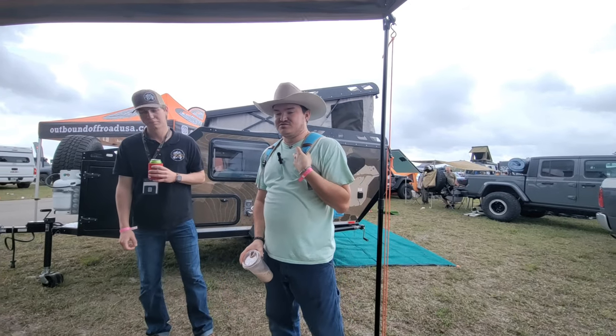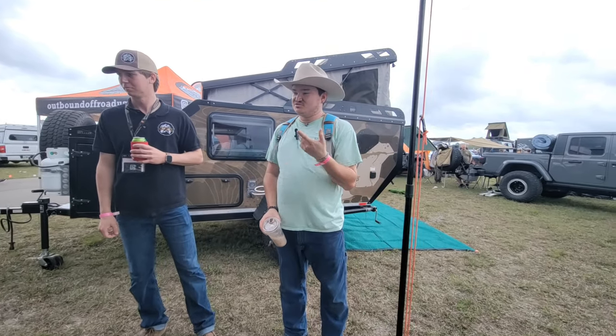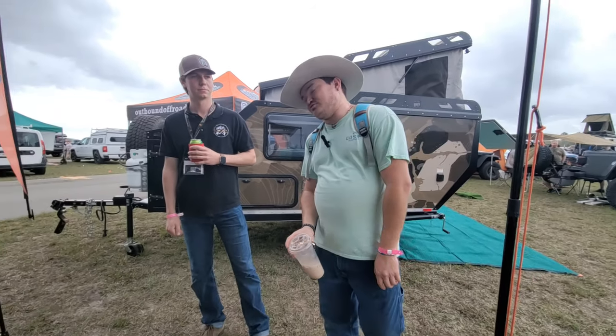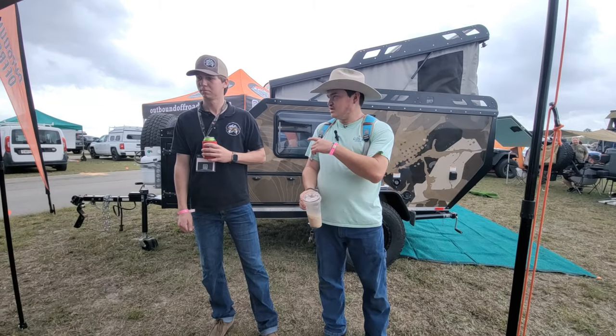We're back at the Southeast Overland Expo with Exhibition Trailers. This time we're going to do a video on their Trail Series with Hayden.